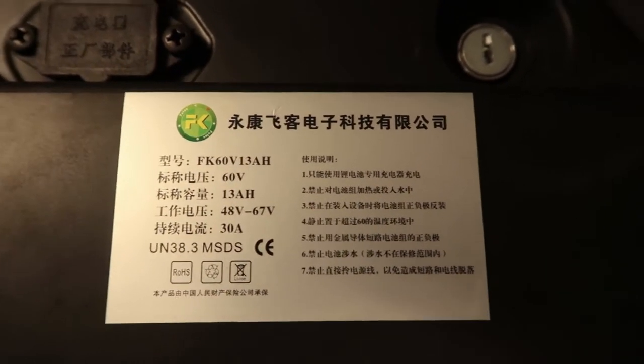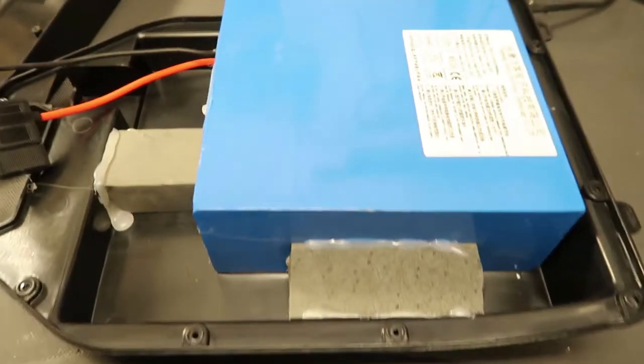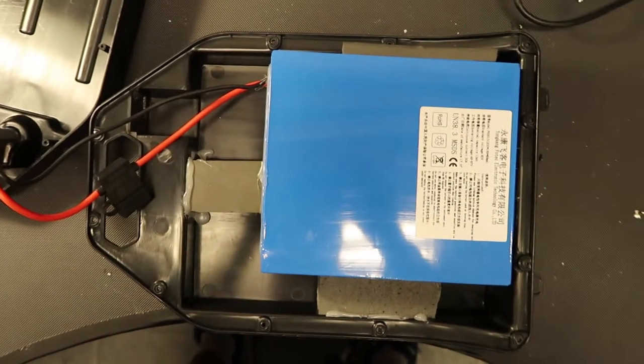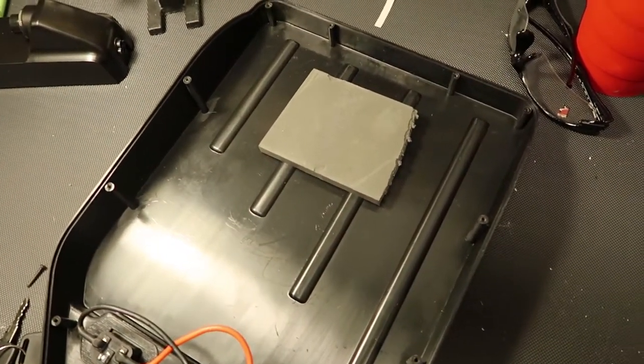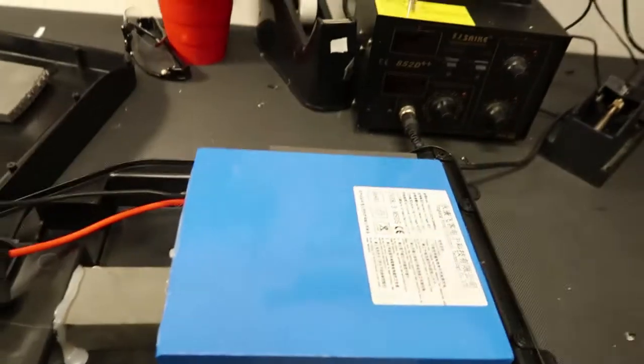We're going to open this up and see if we can add more cells or build a completely new battery inside, because it feels a little hollow. Here we are inside the battery, and as you can clearly see, it's not quite full — maybe 30 percent is just padding and space, with LiPo cells.